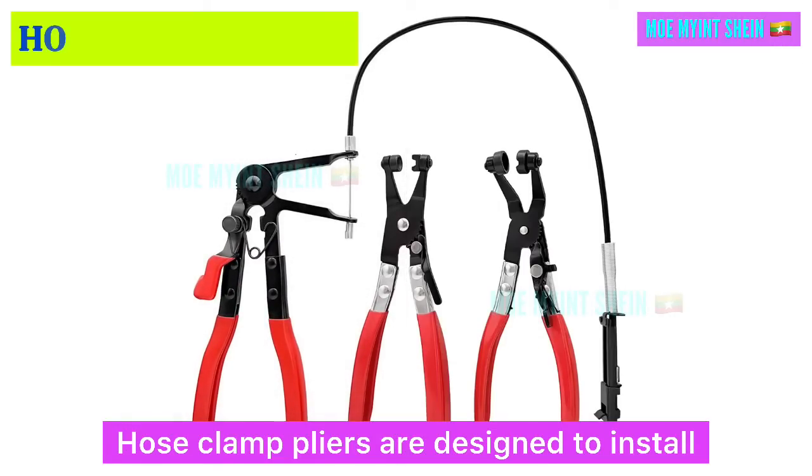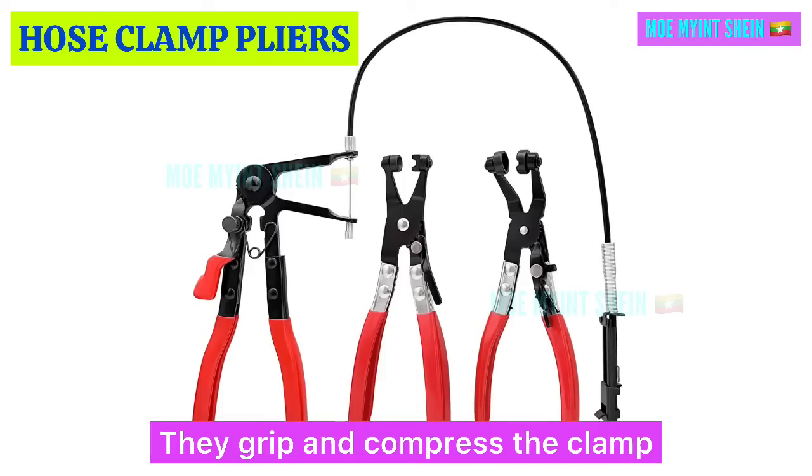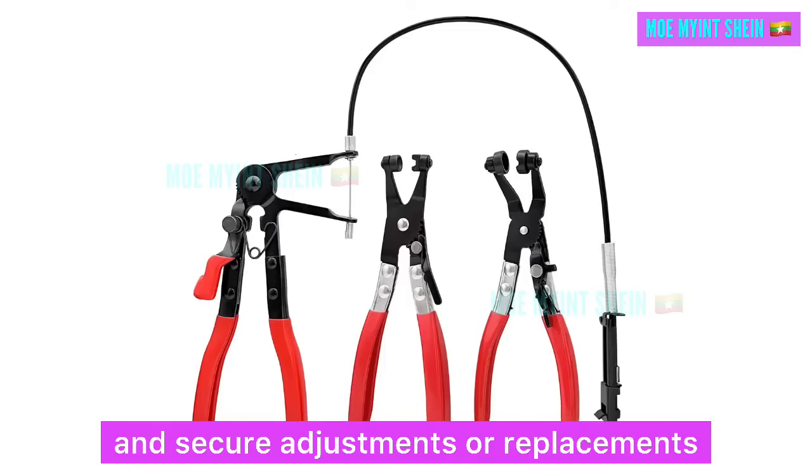Hose clamp pliers are designed to install and remove hose clamps easily. They grip and compress the clamp, allowing for quick and secure adjustments or replacements.